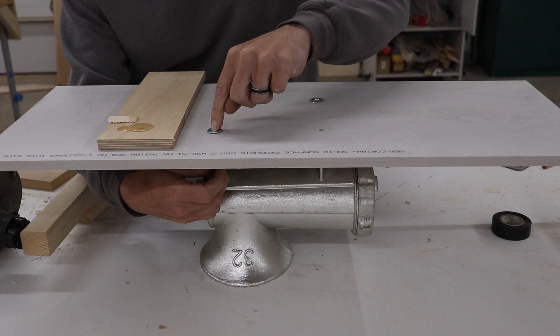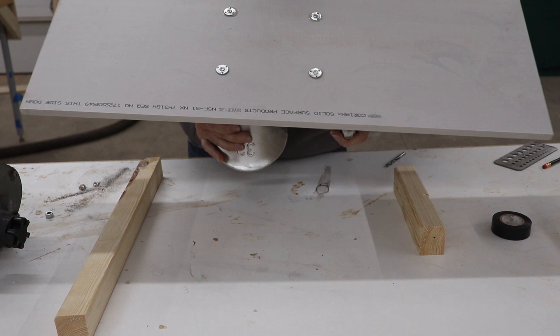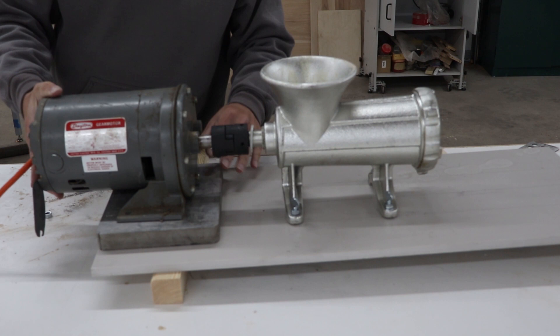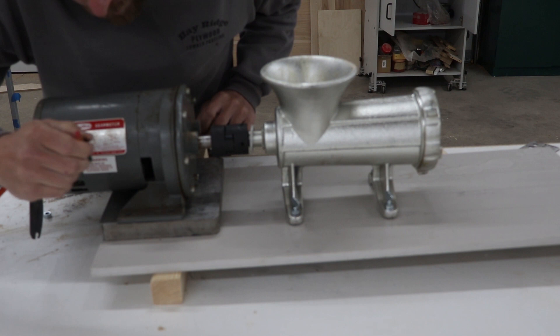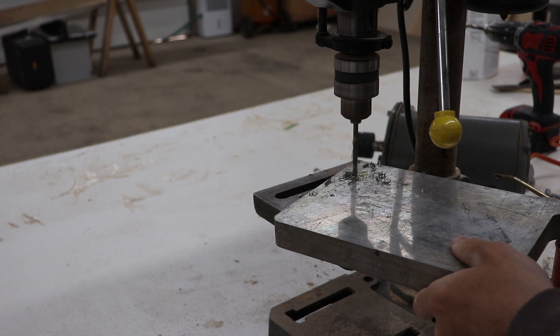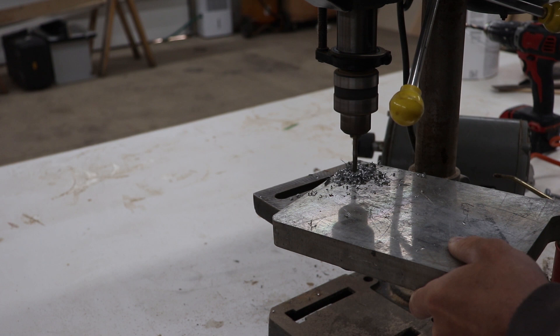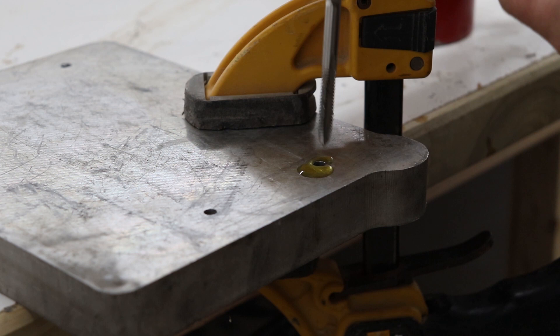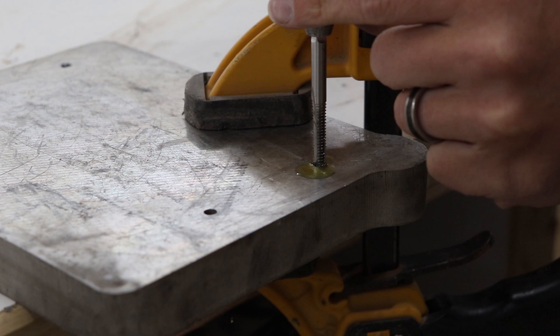Once the epoxy has set and is dry, I flip over the grinder and get ready to mount the motor. With the aluminum spacer in place, I set the motor and the Lovejoy connectors together, then use a pencil to reference the holes where the motor will mount to the aluminum plate. With my drill press and a 13/64 drill bit, I drill out all four of the holes. I clamp the aluminum to the bench, add some oil, and use a quarter-20 tap to cut some threads into the aluminum block for the motor to mount.